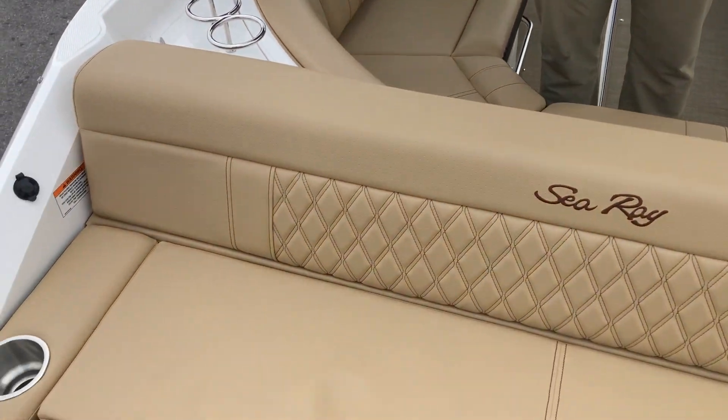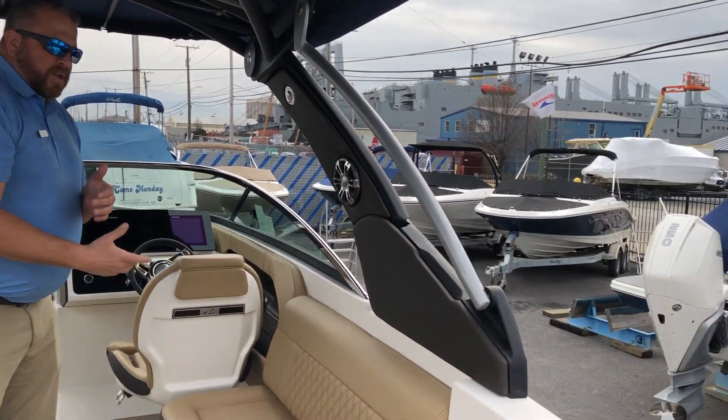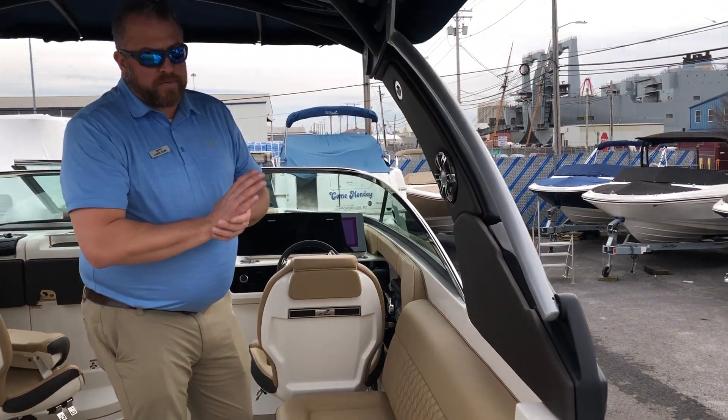We'll start here in the transom. You have a great sun pad, great for either laying out, relaxing, watching the kids, watching the sunset, with cup holders on either side. When you step in, you have a walk-through transom with storage underneath, which allows you to put your lines or use it as a small cooler.